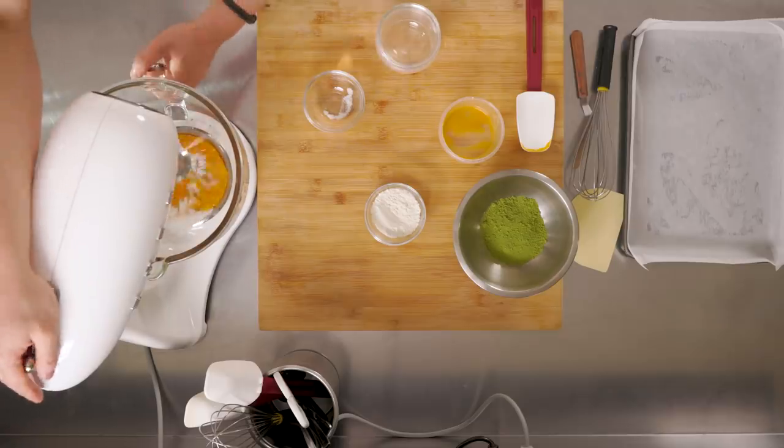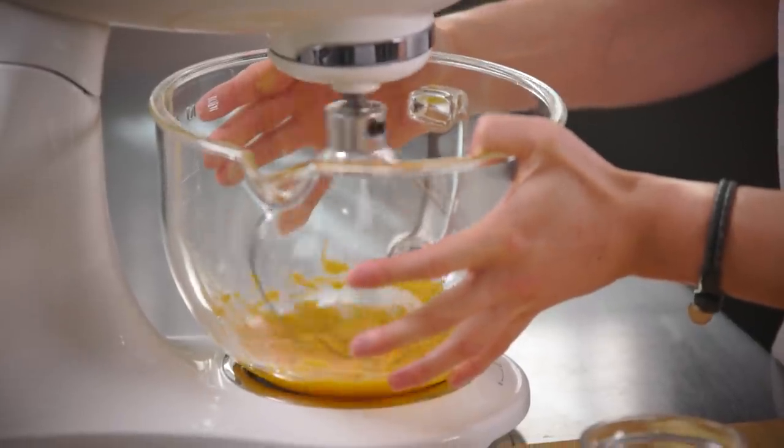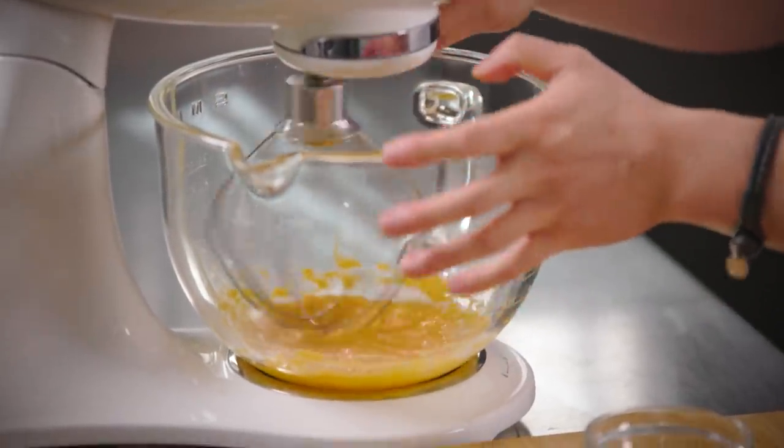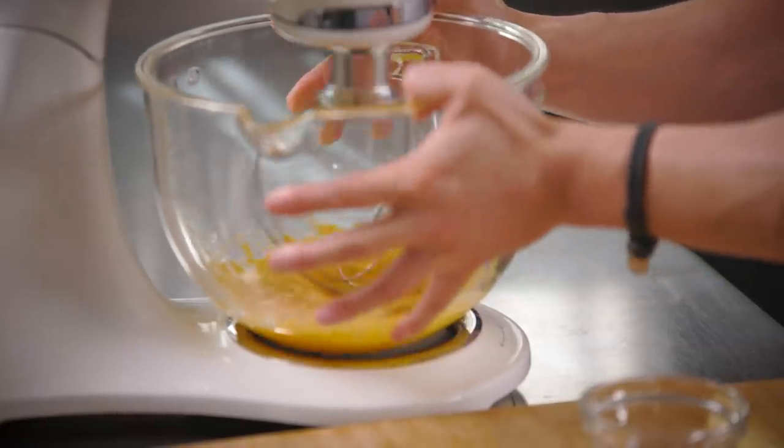So the egg yolks go on first. Slowly making sure that sugar gets incorporated, because sometimes when you don't mix it properly bits of egg yolk can cook and cure and you get clumpy egg yolks. So while that's whipping away...